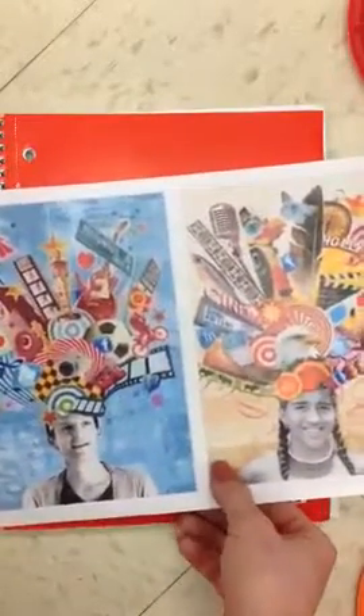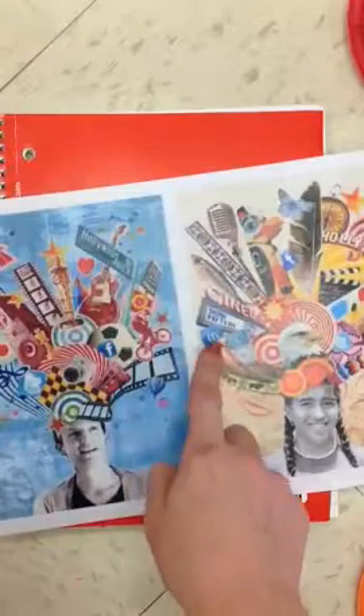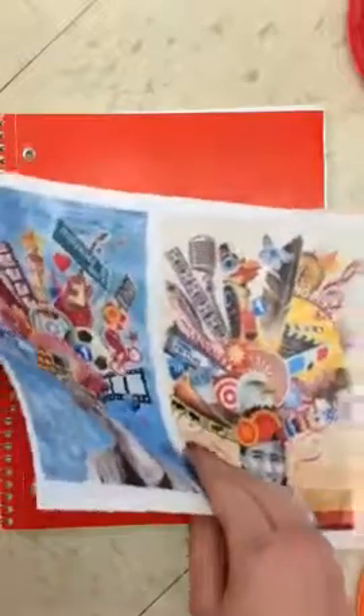Here's an example of two collages. You could just go this route and cut out a bunch of different pictures from the magazines that you think describe you or things that you like. You can use the magazines or you can use the computer to print some pictures.